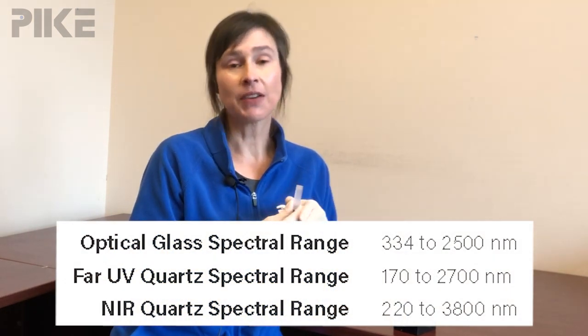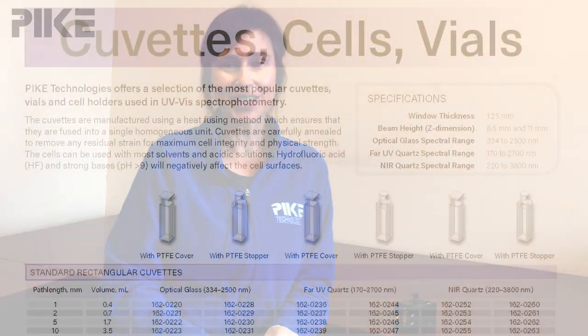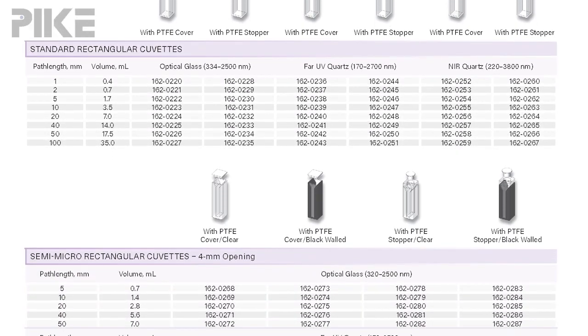Now at Pike, we carry several different grades of quartz for your cuvette, and those include optical glass, far UV, and near-infrared grade quartz. So check out your application, figure out your range, and choose the right cuvette.